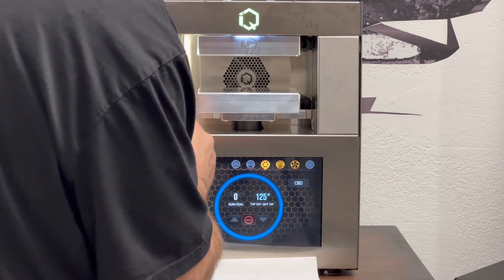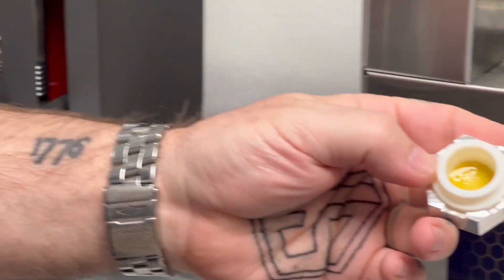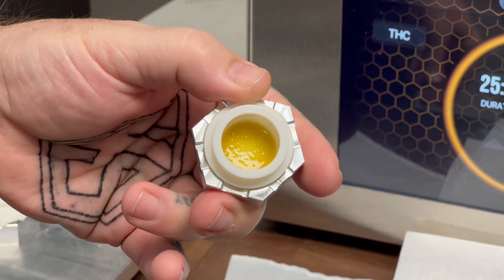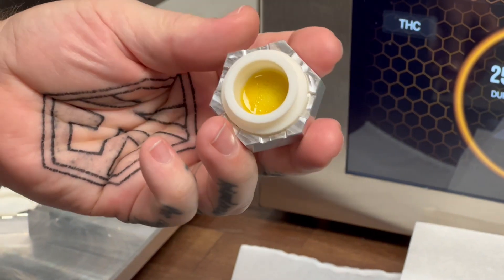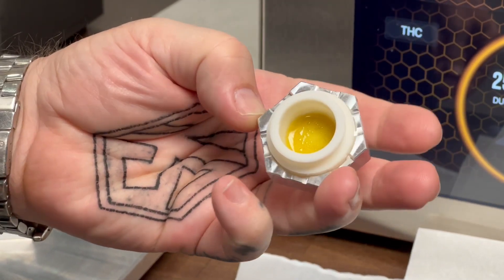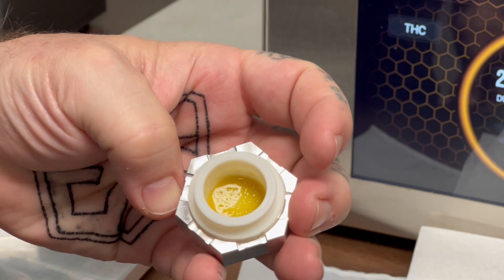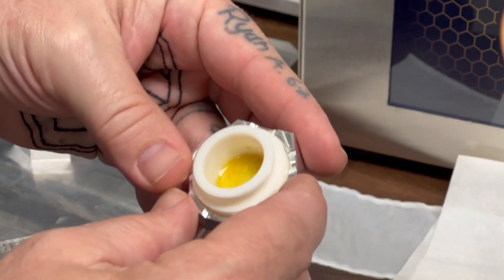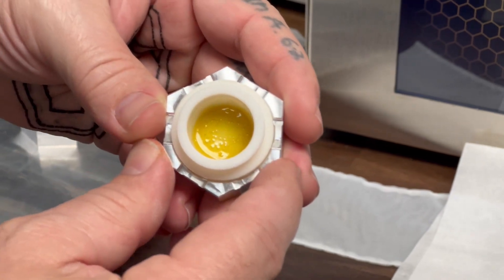So you can take your decarb out. It's completely cool. What we did is we decarbed some pure isolate and turned it into some completely decarbed diamonds, and that's what you're looking at here. It's completely crystallized. We'll let it cool down and we'll pull it out and break it out. It'll be nice, crystallized, glassy diamonds.